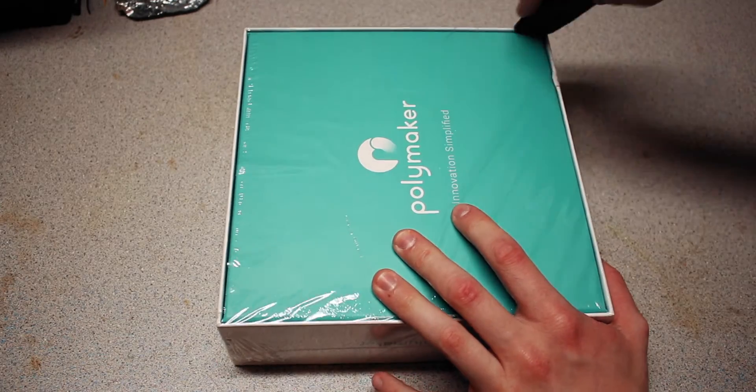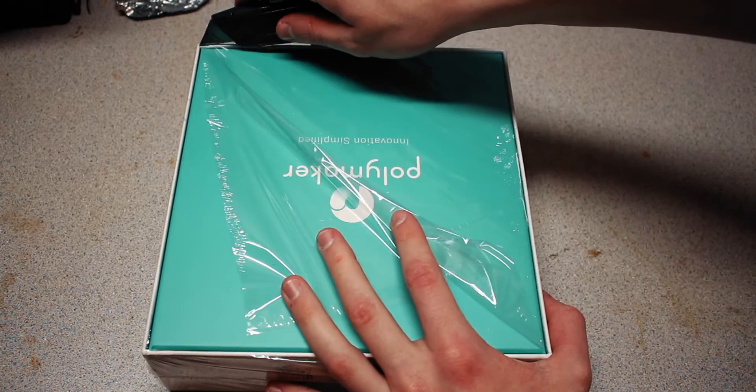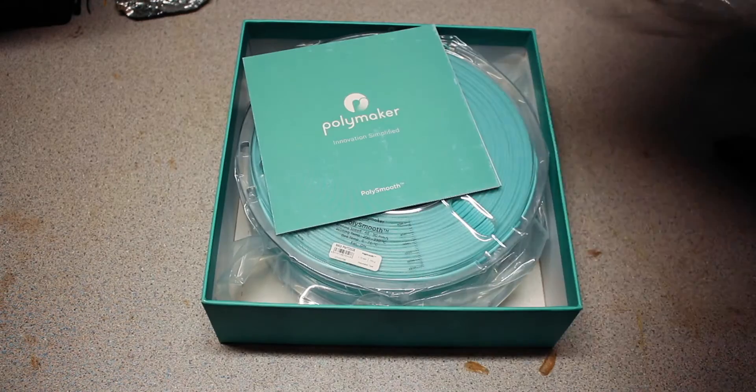Now for those of you who don't know, Polymaker Polysmooth is a filament designed by Polymaker to be an alternative to ABS plastic for the sole purpose of smoothing, not strength. ABS will probably still win there. But Polymakers pride themselves on creating a filament that is really easy to print with, just like PLA, yet still has the benefits of being able to smooth it in a post-process.